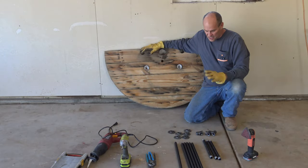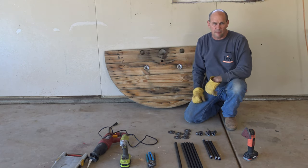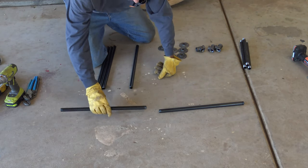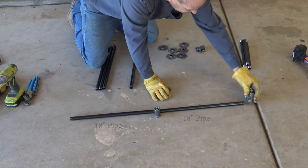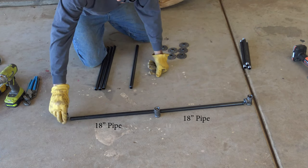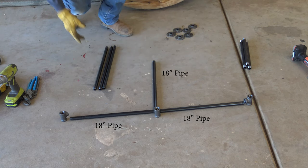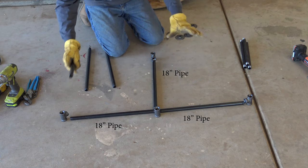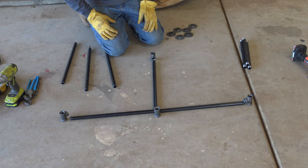We've got our tabletop cut and I'm going to make the frame first, then fit the top on. My plan — and I've never built one of these, so it's learning as I go — is to put a T here, a T here, and a T over here. I actually needed four of them, so I'll grab one more. Then I'll screw in all the uprights. You'll see how it works as we go, but it's actually a really simple frame.